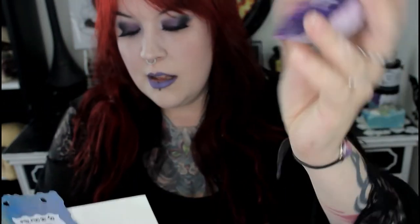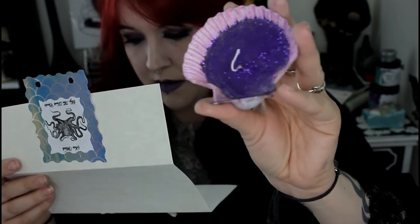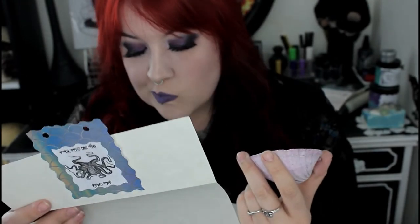And then we have this altar candle, which is in a seashell, and it's all glittery. The scent is black, amber, and lavender.